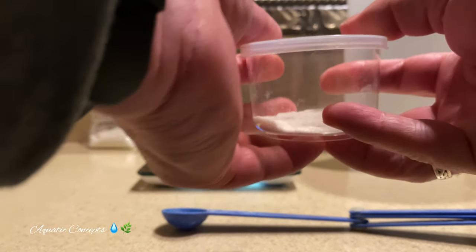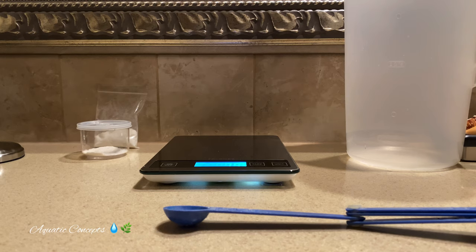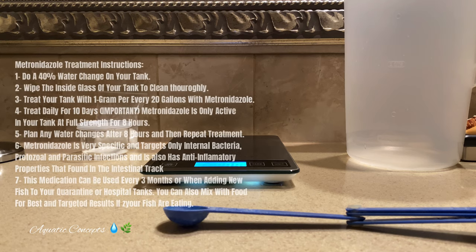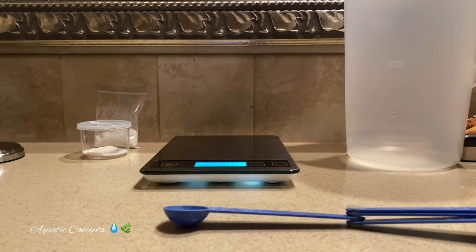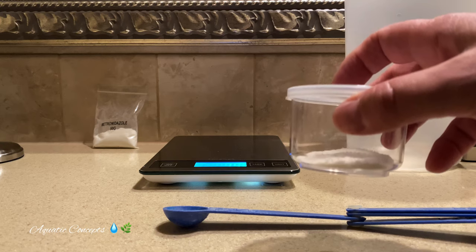I want to talk about preparing this stuff ahead of time because it's very important. With metronidazole, you are going to treat for approximately 10 days, and you are going to treat the same amount every day. Metronidazole only lasts in your water for approximately eight hours. Once that eight hours is over, there is no metronidazole in your tank any longer that is being effective against any of these diseases. So I suggest, if you're a person that works or if you want to get on a schedule, make sure that you are taking your medication and preparing it the night before.